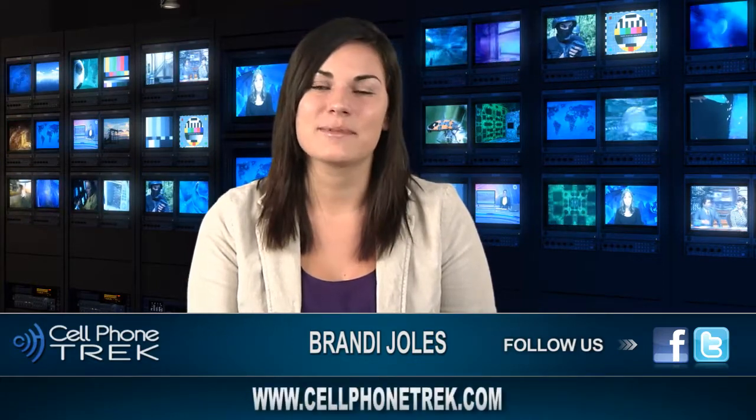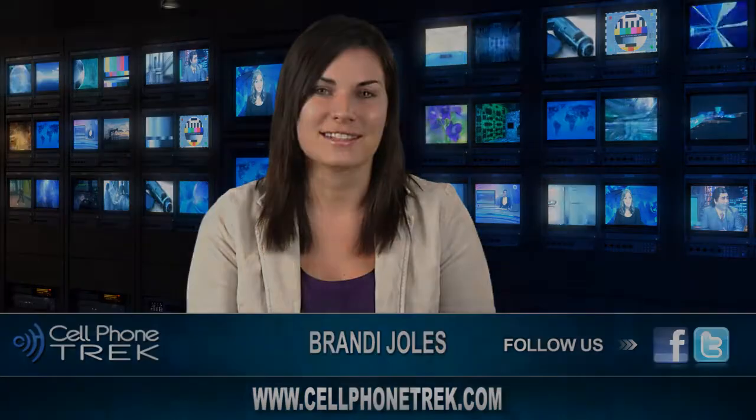Again this is Brandi with Cell Phone Trek. Don't forget to like us on Facebook, follow us on Twitter, and subscribe to our YouTube account. For more news visit our website at www.cellphonetrek.com.